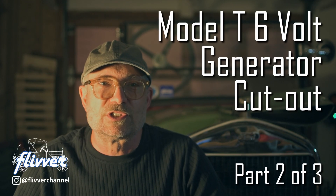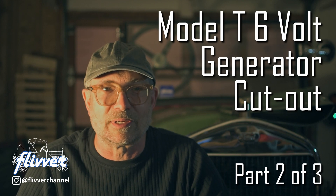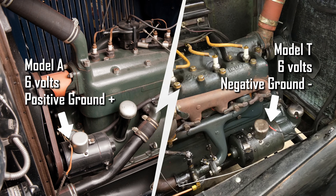If you are running an original 6-volt generator, then you need a cutout that is adjusted correctly and working properly. This video deals with the original mechanical cutouts, not modern diode-based cutouts. The Model A and Model T generator and cutouts are very similar. This video will demonstrate using the Model T as an example, but the Model A is analogous, just with reverse polarity.